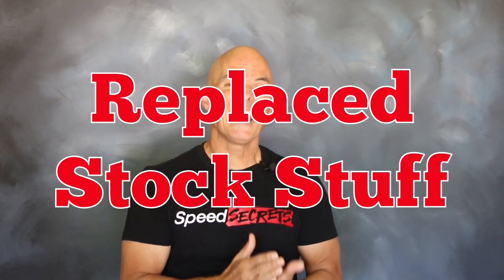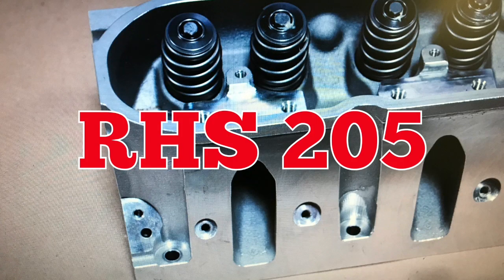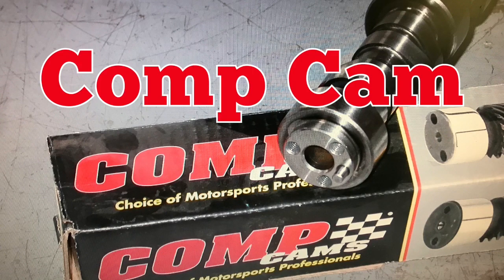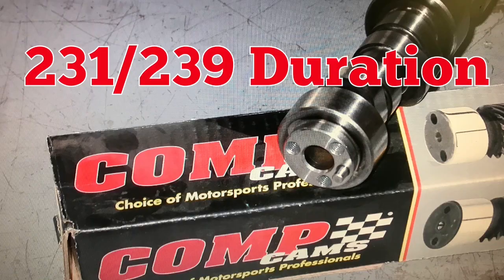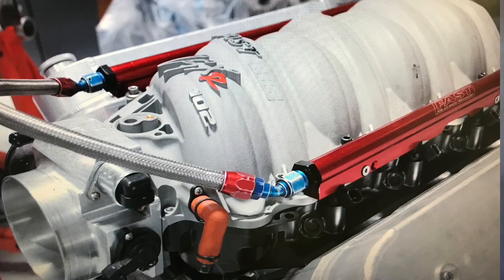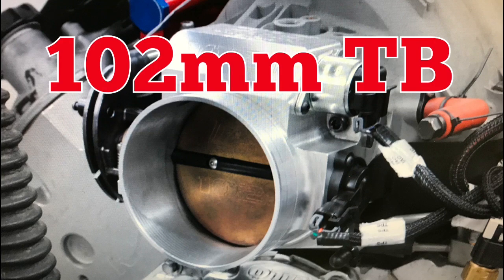After establishing our baseline, we replaced the factory LS1 heads, cam, and intake with components from RHS, Comp Cams, and FAST. The factory LS1 heads were replaced by a set of 205 heads from RHS. These high-flow heads were teamed with a healthy Comp Cams camshaft — the 54-459-11 — featuring a 0.617/0.624 lift split, a 231/239 degree duration split, and a 113 degree lobe separation angle. The heads and cam were fed by a FAST LSXR manifold and a 102 millimeter throttle body.